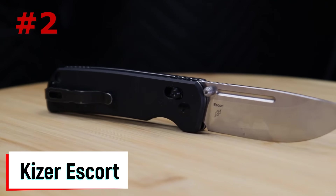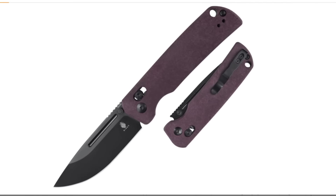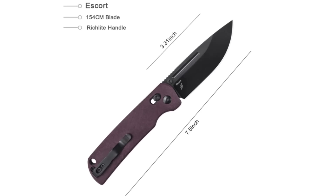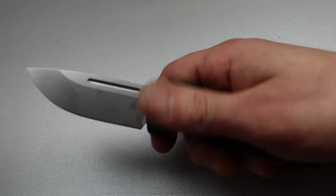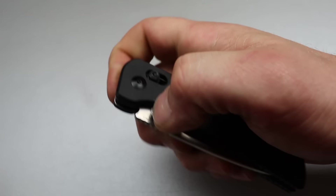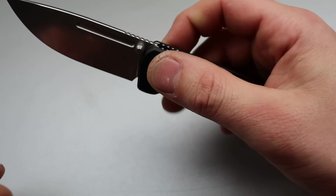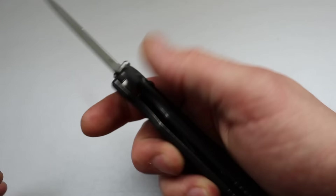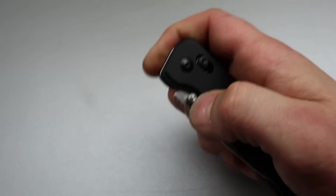Number two is the Kizer Escort — specifically the Richlite version. It is a few dollars more than the 100 dollar budget cutoff at about 109 dollars, but it is well worth the extra nine dollars. There's also a premium option in 20CV and aluminum that runs about 170 dollars, but the one we're focusing on is the 109 dollar option in red Richlite and 154CM steel.